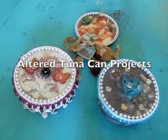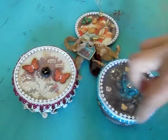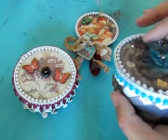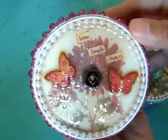Hi everyone, it's Jamie from Scrap and Stampers. I was busy creating and wanted to share my projects with you. I made a couple of jewelry boxes made out of a tuna can. I have one of those special can openers that smooths out the edge when you cut the lid open, so I was able to use the lid in my jewelry box.